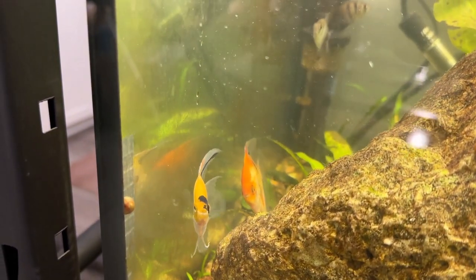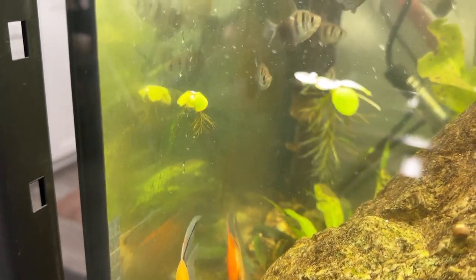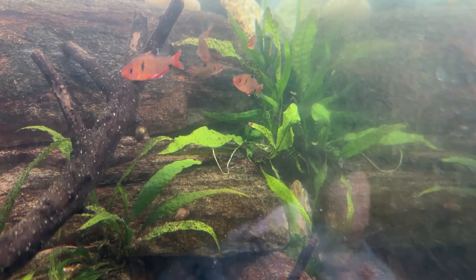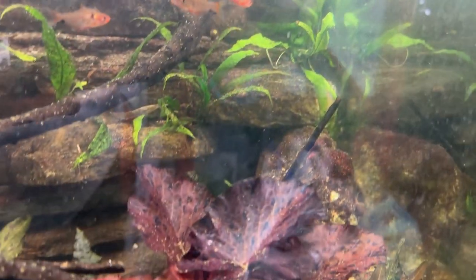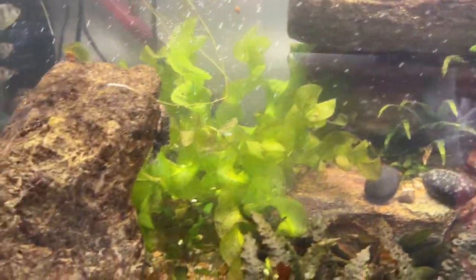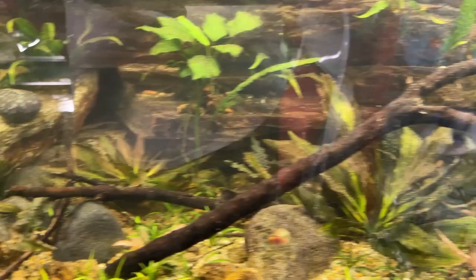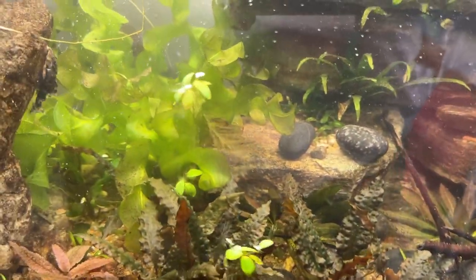Here are the two very confused angelfish going 'what the hell have you done — this was our tank!' There's the orange one back there, and you can see on its shoulder it's kind of whitish and scuffed — that's where it got stuck between the rocks and the edge of the tank. I planted some java fern there, which is kind of like closing the barn door after the cows come home. I felt so bad, but I'm grateful it made it. The water's really cloudy right now because I cleaned the filter floss and stirred up a bunch of stuff on the gravel and plants.